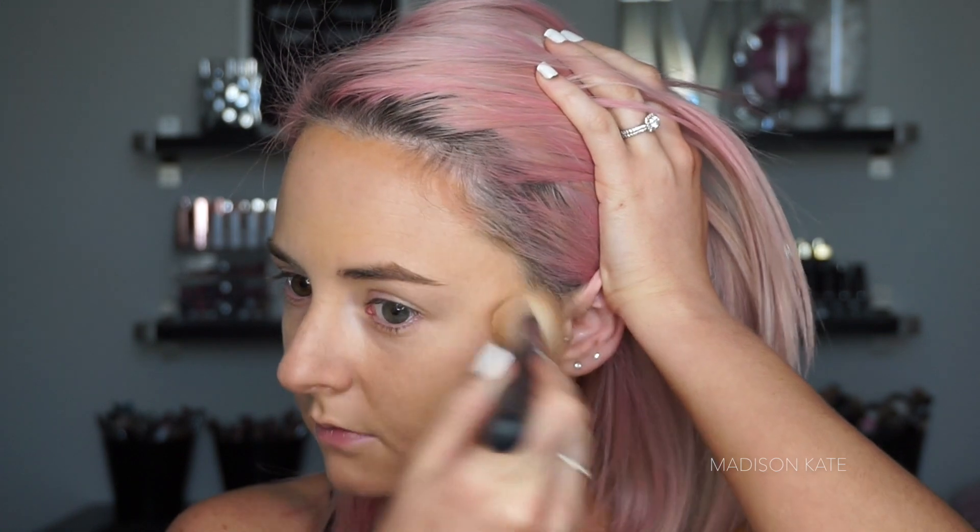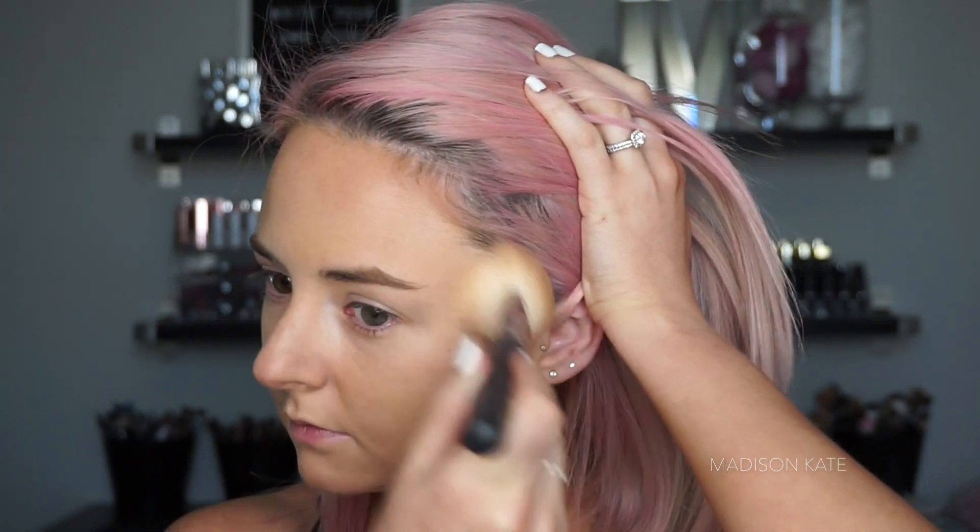I'm using a liquid bronzer to contour my bone structure. I love the way this product adds definition and color without texture. NARS Laguna bronzer has always been ultra beautiful, but this particular finish is my favorite.